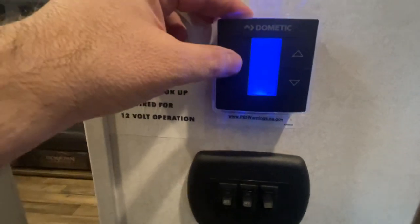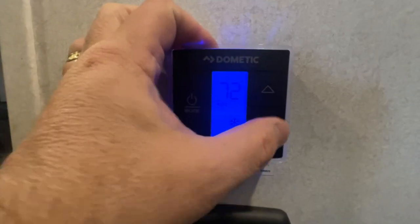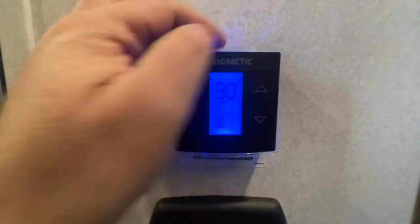To operate our furnace, we're going to push this button a couple times. See the snowflake that appears — that's your air conditioner. Use the up and down arrow keys for desired temperature. Push it one more time and see the wavy lines — those wavy lines indicate furnace. Same thing, use the up and down arrow keys. The furnace kicked right on. We're going to shut that off right now.